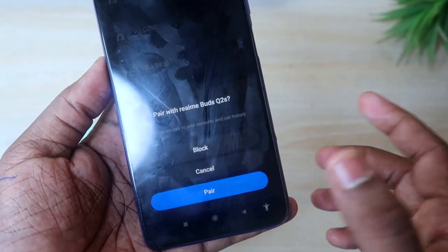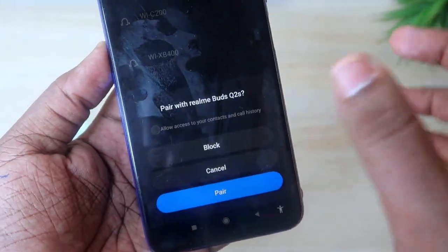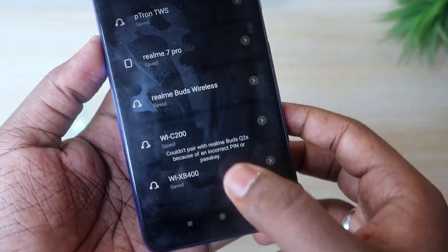If you have a fresh reset, the earbuds will be reset completely. Once you have reset and unpaired, you can use the pairing option to reconnect your device.